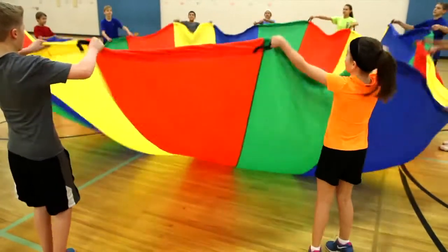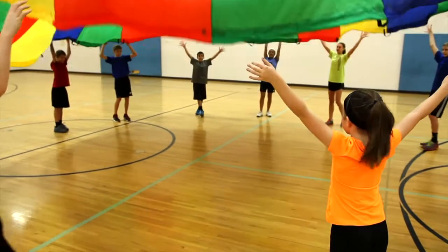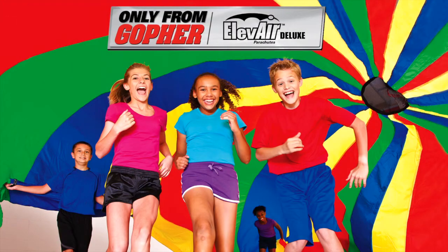Get a parachute that takes durability and performance to new heights. Elevere Deluxe Parachutes, only from Gopher.